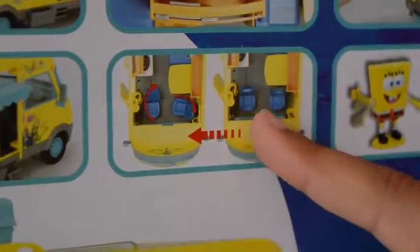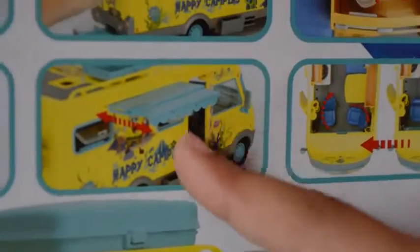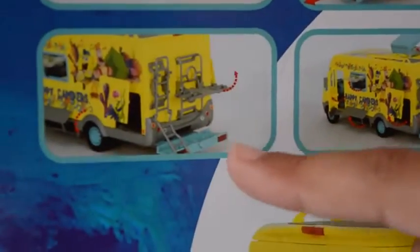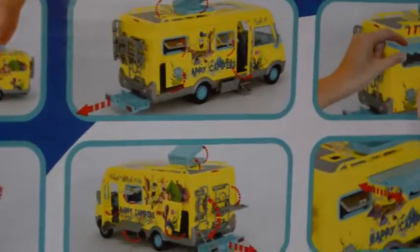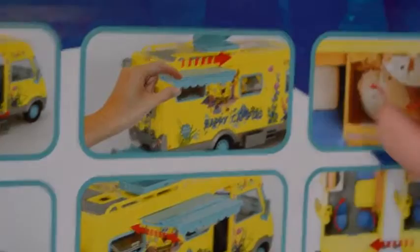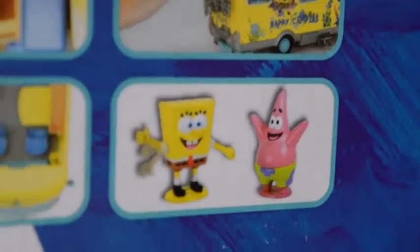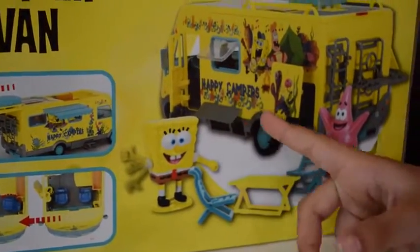The inside of the caravan has some chairs that move around and a shade that goes backwards and forwards. The campervan moves backwards and forwards on its wheels if you pull it back. There's the shade, and you can take the sides off and on. There's a separate toilet, the roof comes off, SpongeBob's arms move, and the campervan says 'happy campers.'